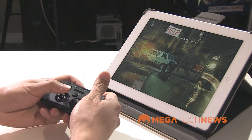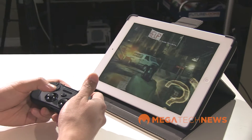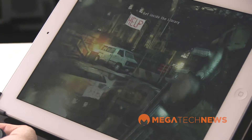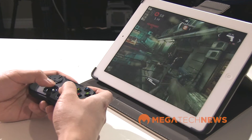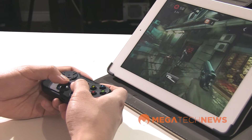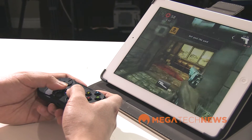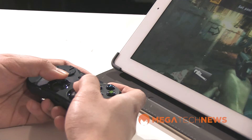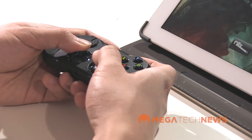The left thumb stick lets you move around and the right thumb stick is to look around. In this case it has auto fire, but I imagine in other first person shooters on iOS you could use the right trigger buttons to fire, and then the face buttons for changing weapons, reloading, and that sort of thing.